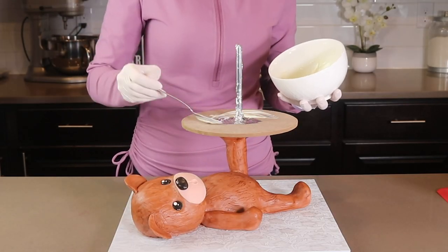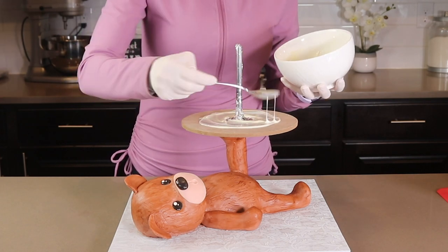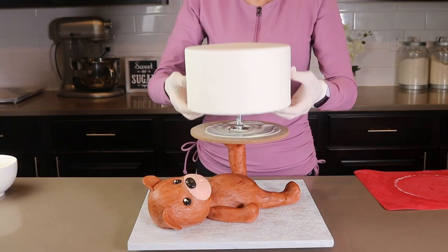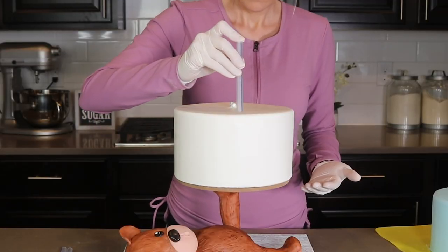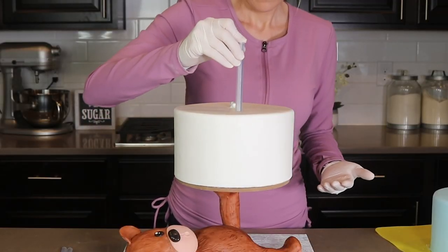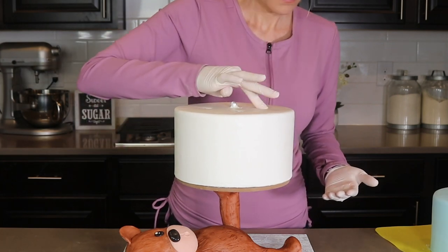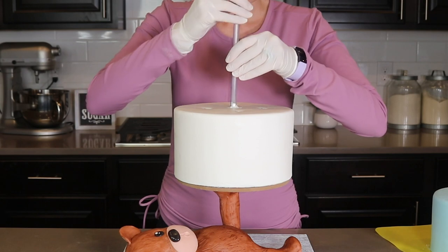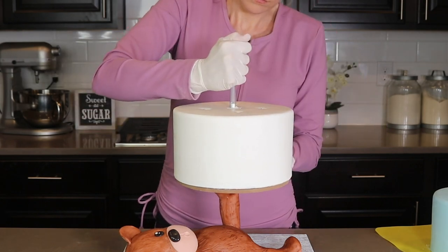The next step is to spoon some melted candy melts onto the board and then quickly lower my 8 inch cake down onto the structure. Before I stack my next cake, I am adding four plastic straws as dowels — this will hold the weight of the 6 inch cake. I already cut all of these straws to the exact height of the cake.